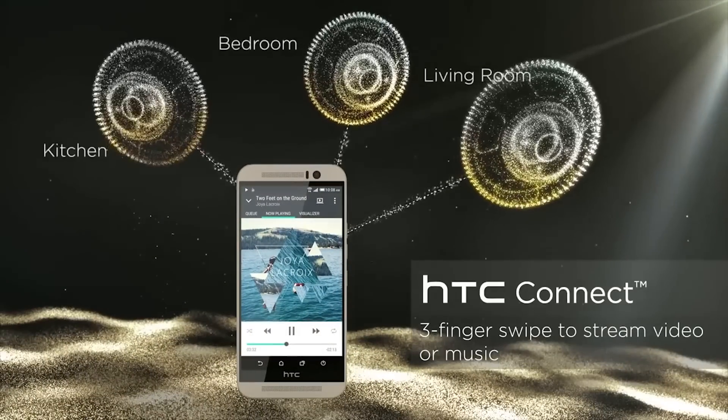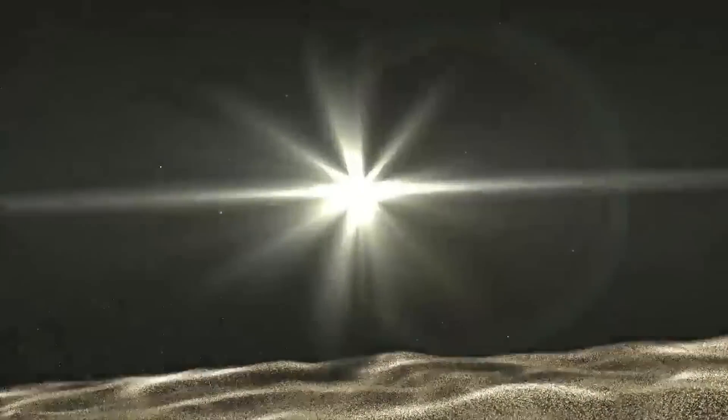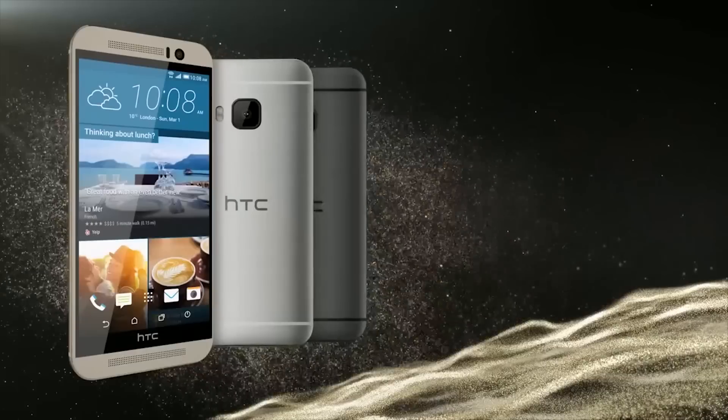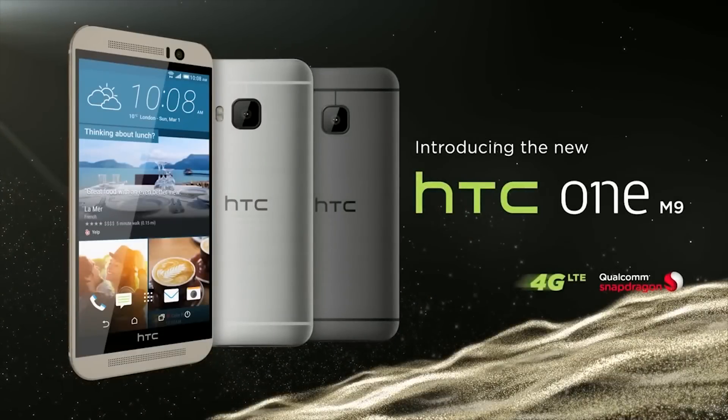The thermal throttling will have to kick in much harder, and in doing so the device's performance levels will drop. We'll have to wait and see what the final hardware looks like, but right now the M9 is looking like a bit of a turkey unless HTC can demonstrate they've got this thermal problem under control.